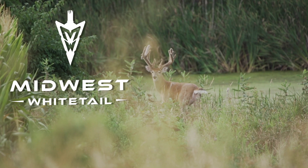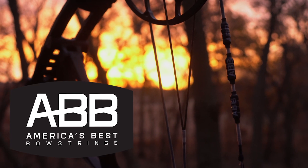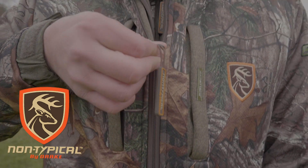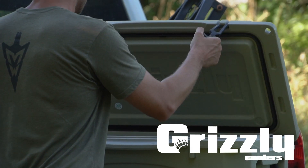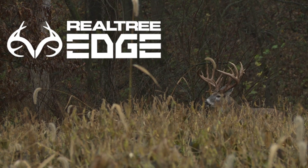Realtree's Midwest Whitetail is brought to you by Cuddyback, America's Best Bow Strings, Drake Non-Typical, Easton Arrows, Frigid Forage, Fuse, Grizzly Coolers, Hoyt, and Realtree.